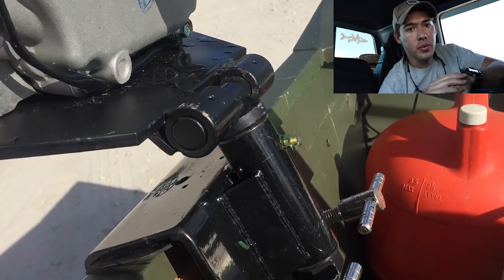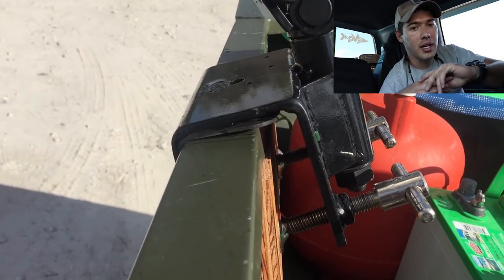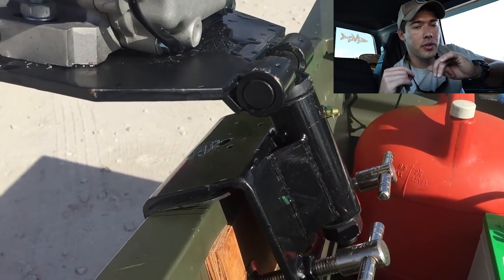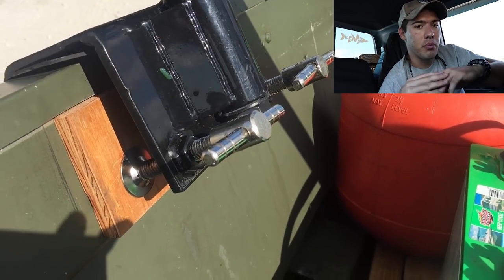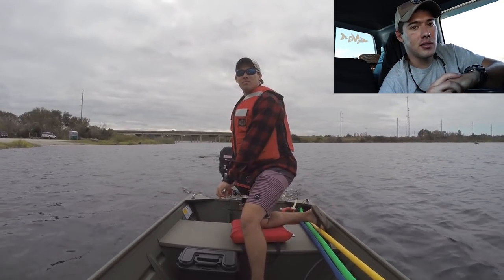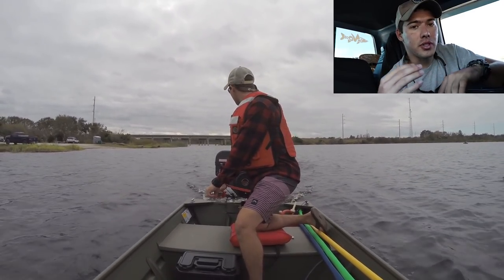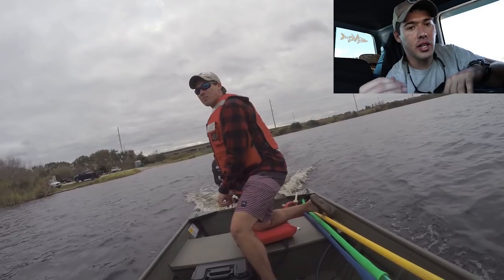The max speed I got was 17 miles an hour by myself, and with two people in the boat I still got 17 miles an hour. I don't know what it is about this John boat, but any kit I put on it with any motor I keep that same speed — that's just my experience with this boat. This boat, just in case you don't know, is a 1436 Illumicraft light version.